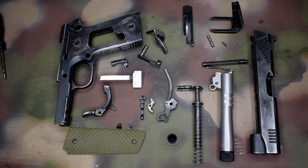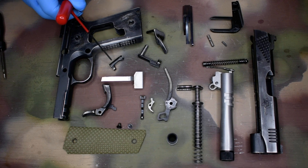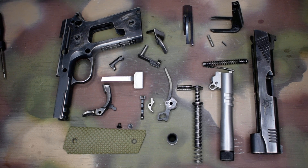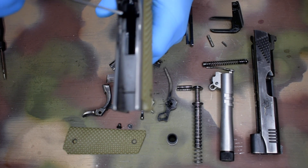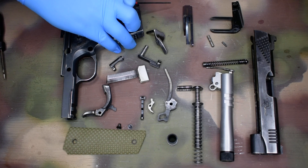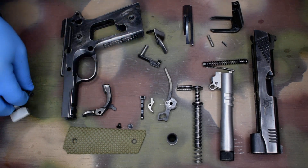Next: mag catch, spring, and lock — that whole assembly is going to be clean and dry. The trigger and trigger bow, the trigger bow channel, and the trigger channel inside the frame are going to be clean and dry as well.